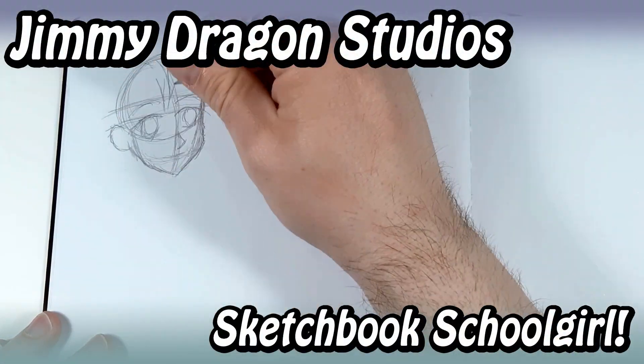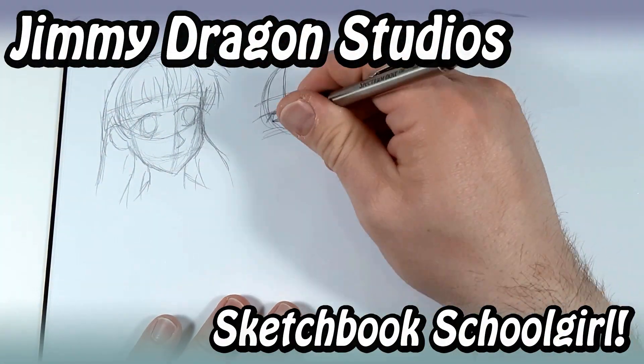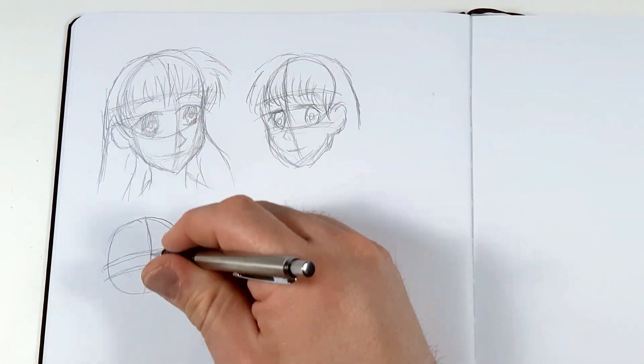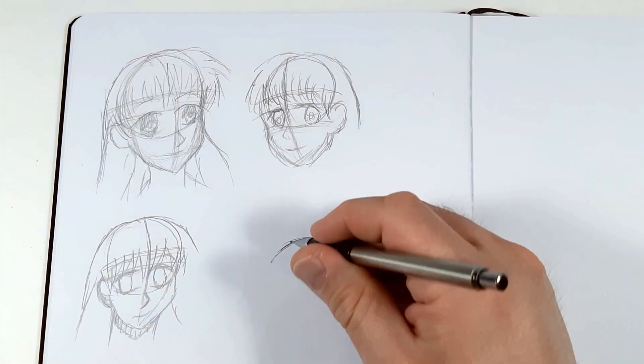Hi everybody and welcome to Jimmy Dragon Studios. Today I happen to be doing another drawing — just a simple sketch out of my sketchbook that I happen to be doing.